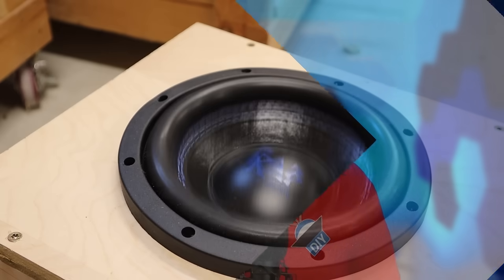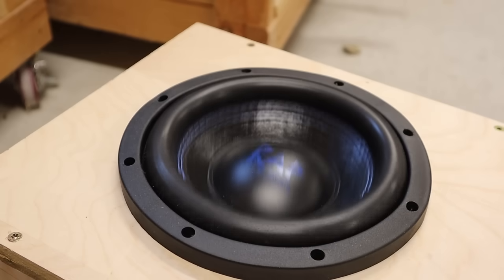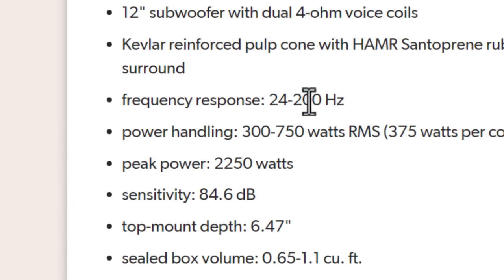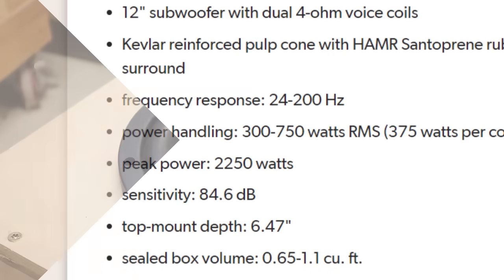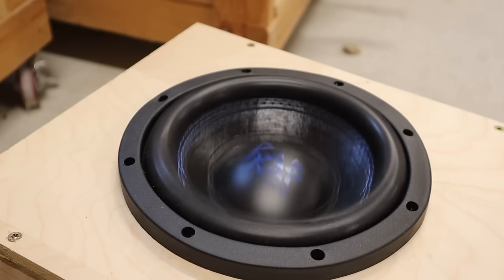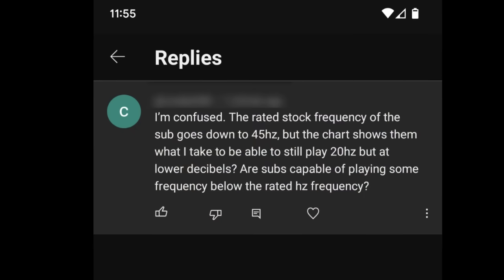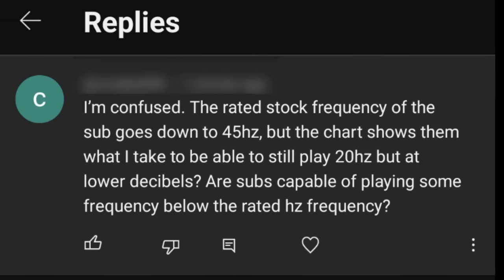While we're talking about frequency response, here's another specification that's widely misunderstood. A lot of manufacturers will give a frequency range for their subwoofers. That range is basically meaningless — you can mostly ignore it. How low your subwoofer actually plays is going to be a function of how you tune the subwoofer enclosure.